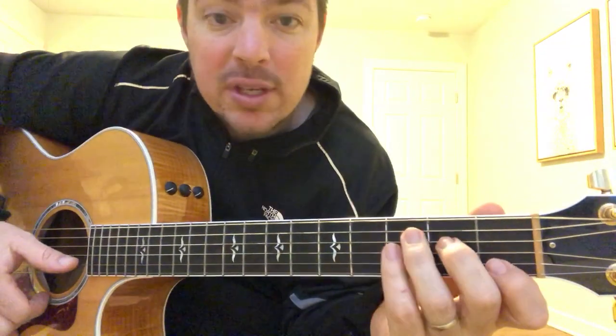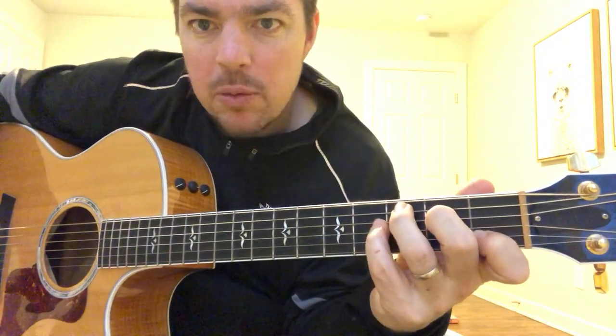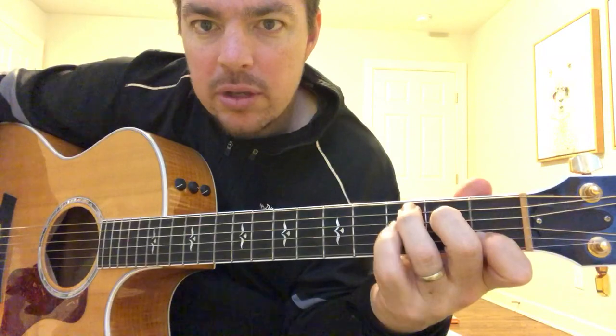Make sure when you get a C chord you're leaving yourself a little bit of room in that third fret to throw in that pinky — you don't want to go to the fourth fret, you want it right there in the third.